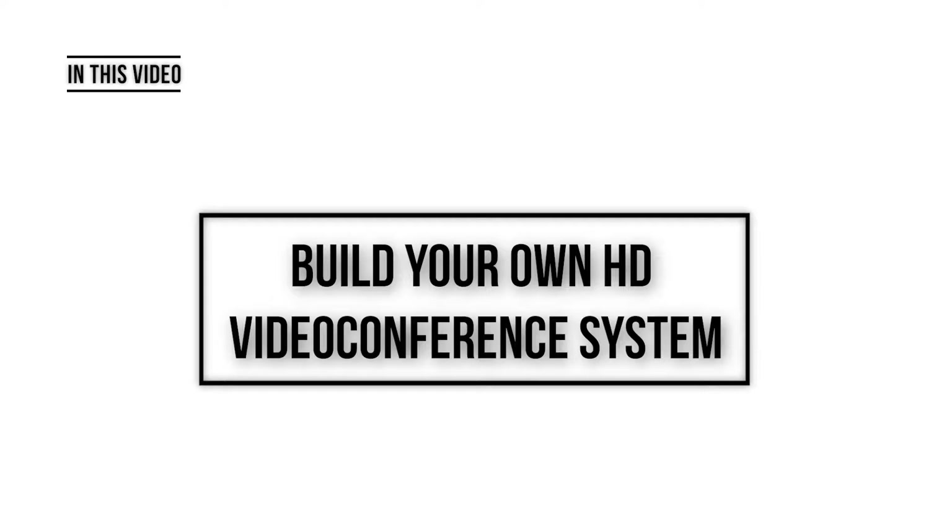In this video we're going to watch how to build a very powerful video conferencing system at a very reasonable price, compared to those who offer video conferencing systems worth thousands of dollars.